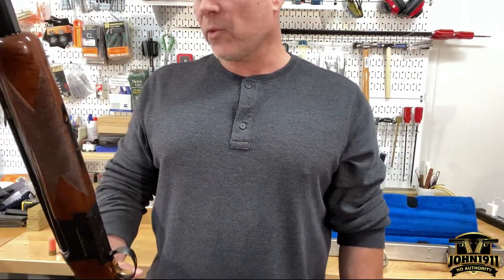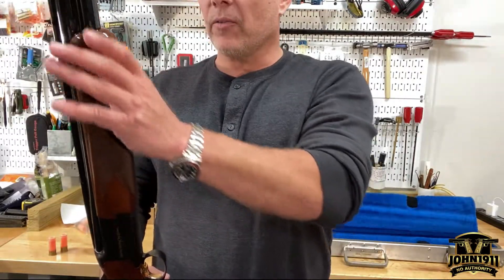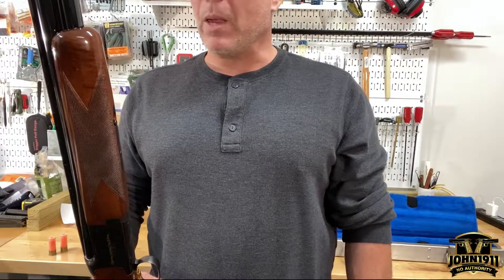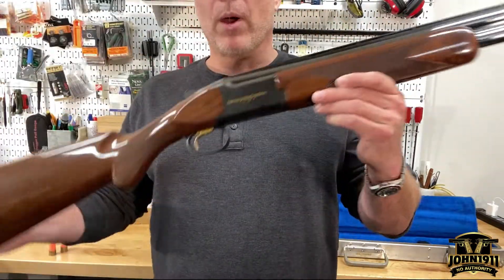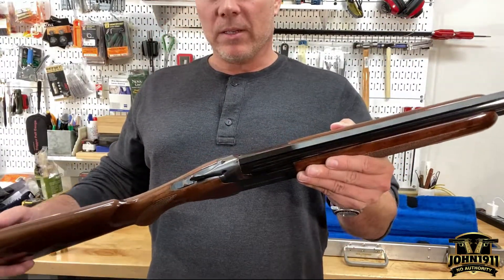This shotgun was not purchased as a reference gun for the collection. This was actually purchased by myself — it's got to be 20 years ago, maybe late 90s, could be early 2000s. Early 2000s at the latest. If you're a Browning person and you know what years these guns were made, that'll kind of help determine the time frame.